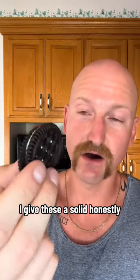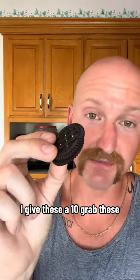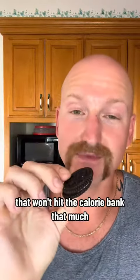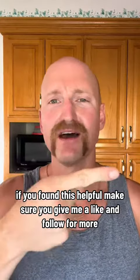I give these a solid, honestly — macros, taste — I give these a 10. Grab these. I pick these up, these High Key sandwiches, at Walmart. If you guys want something sweet when you're dieting that won't hit the calorie bank that much, as always guys, if you found this helpful, make sure you give me a like and follow for more.